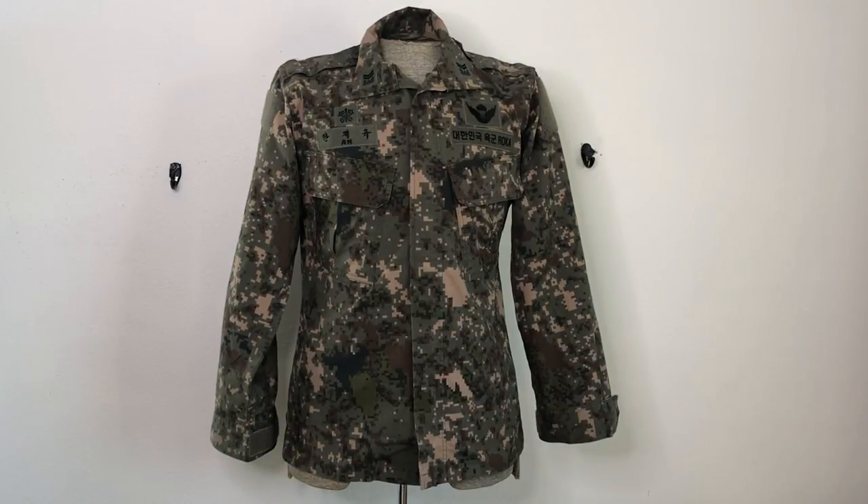Hey everyone, welcome to another episode of Camouflage of the World. I am Mike B, and today we're going to be taking a look at the South Korean, or Republic of Korea, model 2010 uniform for the ROK — Republic of Korea — Army, Navy, and Air Force.